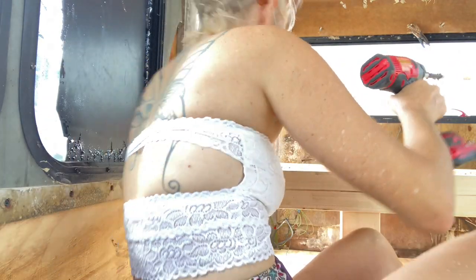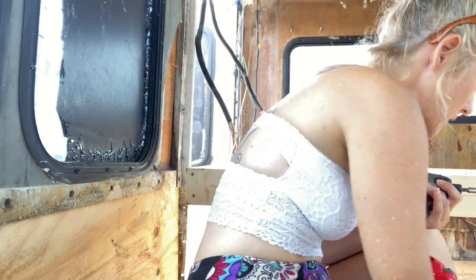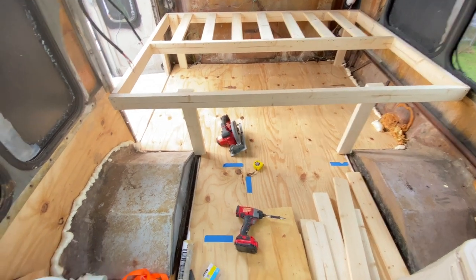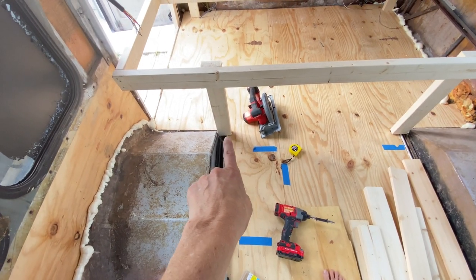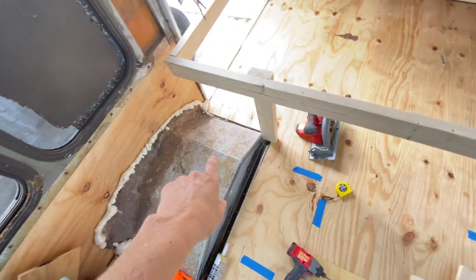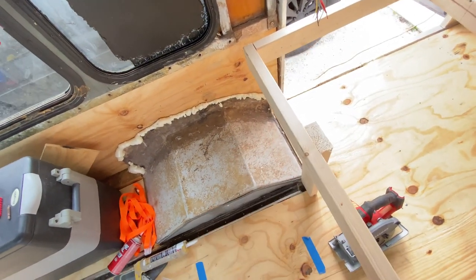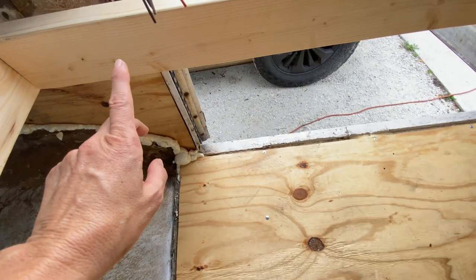Why is it not biting? I guess I'll have to put another one in there because we've got to sandwich it together. Alright, it's not so bad. Now I'm going to have to put a leg over here on this corner. I had to come out a little bit and over because I didn't know how to build a wonky leg on an angle here because of the wheel well. So I figured I'll just put one right here.